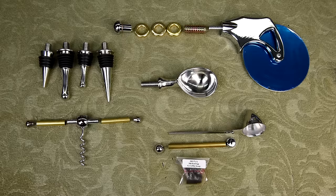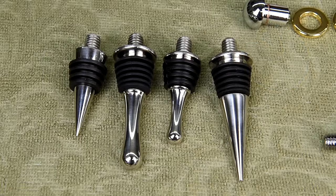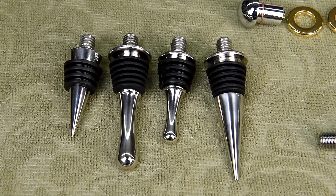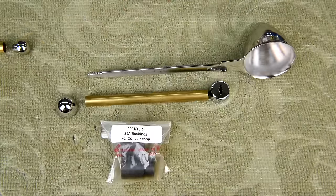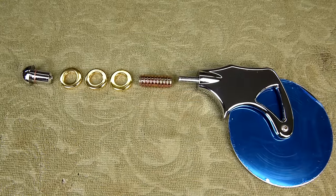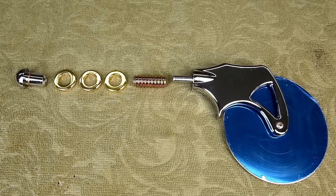This is going to be a change. My plan here is to make a five-piece set — well, I guess there's actually going to be eight pieces — because there are four bottle stoppers, then there's a corkscrew, an ice cream scoop, a coffee scoop, and the main attraction: the pizza cutter. I think that's the main attraction.